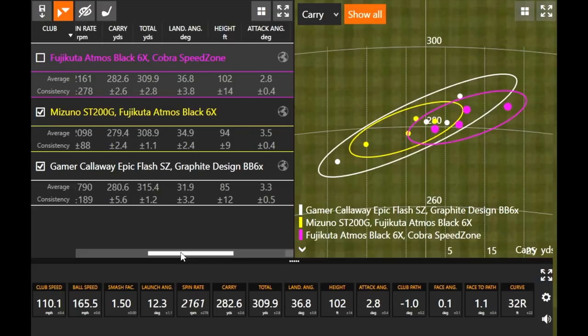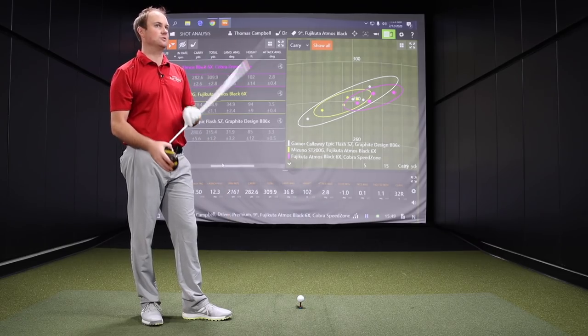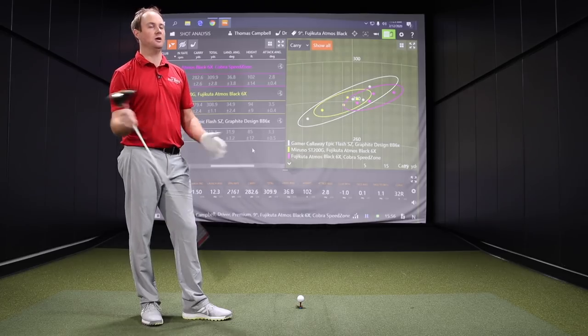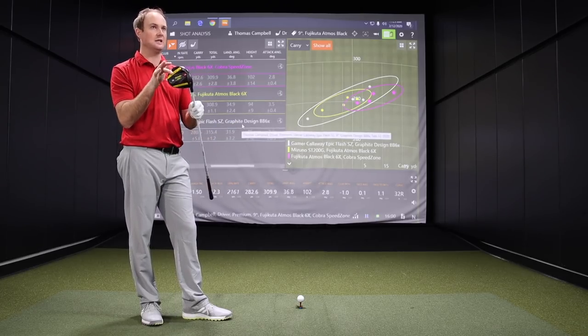We obviously noticed my driver's going further overall because it spins a lot less, but you also noticed the carry distance was consistently carrying a little bit further than everything else. The height with my driver was only 85 feet in the air. I like that this was flying a hundred feet in the air. So that impressed me. Right now I'd say this is probably my leading candidate — trying to take my driver out of the bag. So you would replace the Epic Flash Sub-Zero, your gamer, with that as of right now. Now we have two more models to test, but yeah.